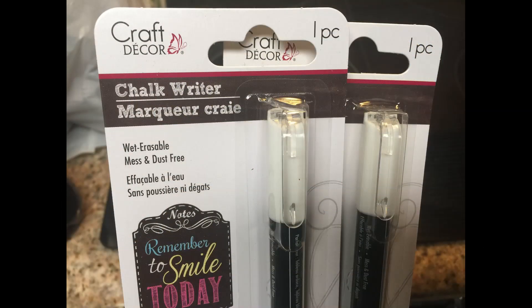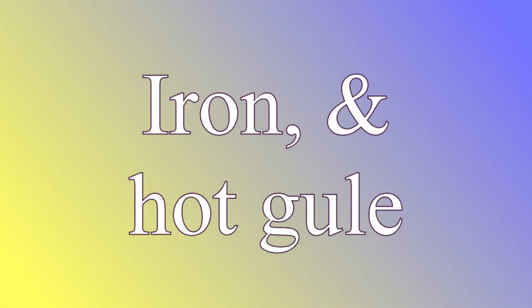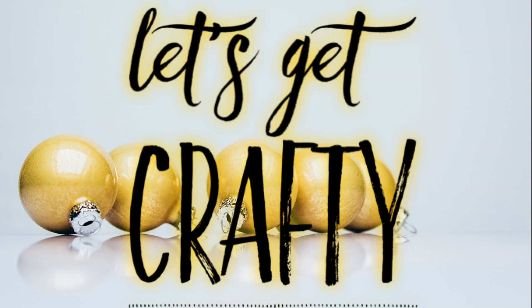You're also going to need a chalk writer, a pair of scissors, of course you'll need an iron so that you can iron on the fusible web, a chalkboard tag from the Dollar Tree, and some cardboard or construction paper. So let's get crafty.